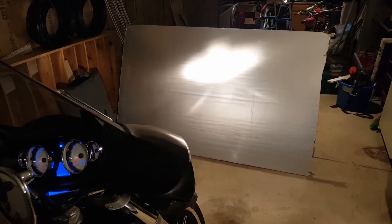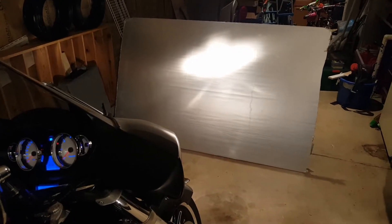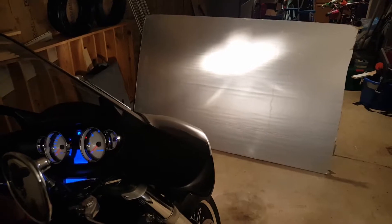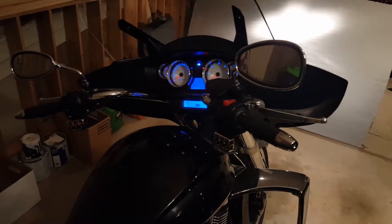That's pretty bright — I believe it's stock. I mean, I bought the bike used, but anywho. We're going to replace it with something that looks better. I don't know, maybe a supernova or something — either way, it's going to be bright. Part of the mess in the garage — we just moved into this house in April and we're still cleaning stuff up.